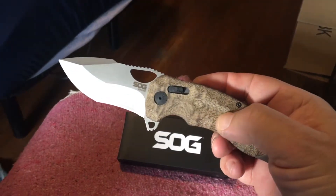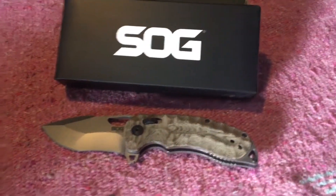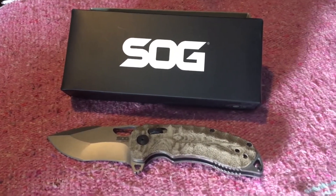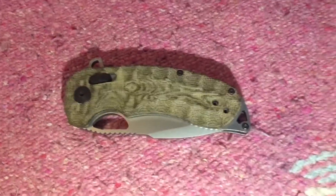I hear the micarta darkens up over time anyway. I don't have much memory on my phone so I don't want to get too into it, but if you're thinking of buying one of these — get it. It's that good, really. Before I go, I'll show you three things if I can before my phone shuts off.